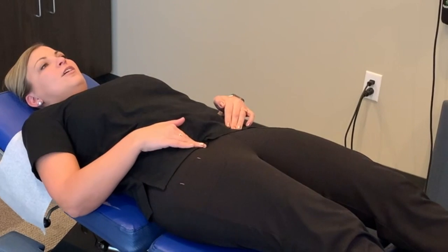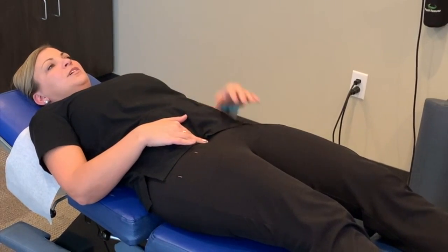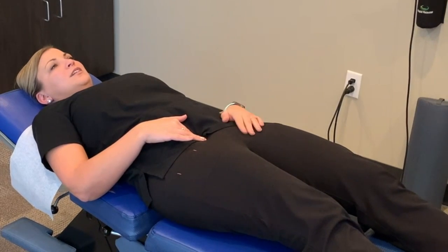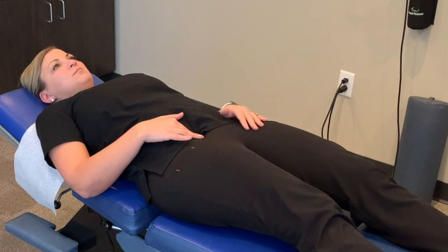When you decide which side is tighter, all you have to do is put a little pressure here towards the opposite shoulder and just hold that for about 20 to 30 seconds. Sometimes you'll feel it relax on your own and sometimes you won't.